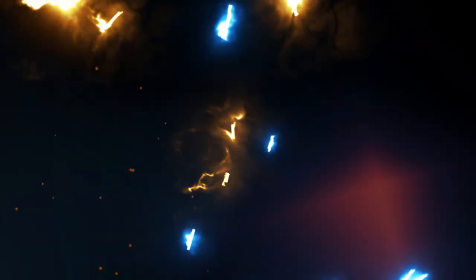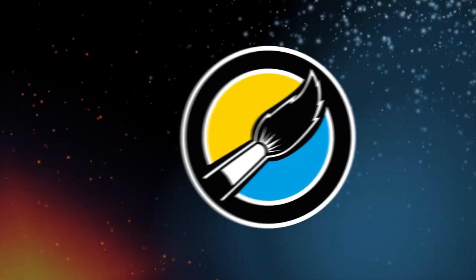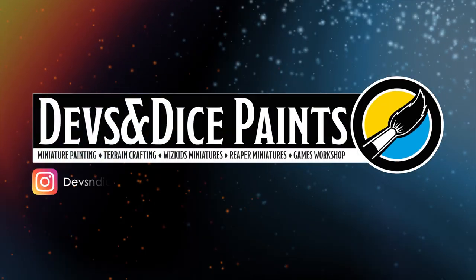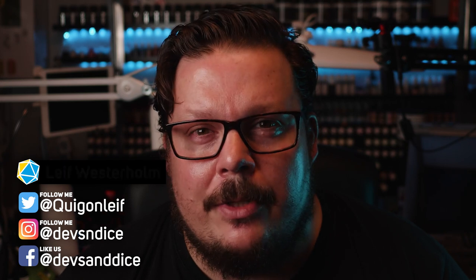Hi! Today I'm going to show you how you can make simple snow bases for your miniatures. My name is Leif and I want to welcome you to my YouTube channel called Devs and Dice. Today I'm going to walk you through how you can do a simple snow base for your miniatures, be it D&D, Frostgrave, Warhammer, or Warcry.